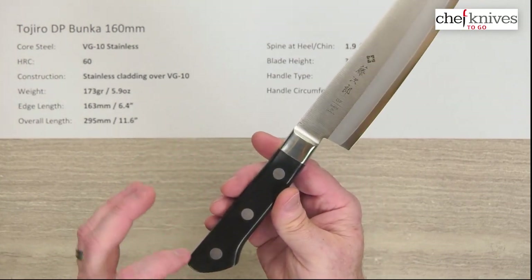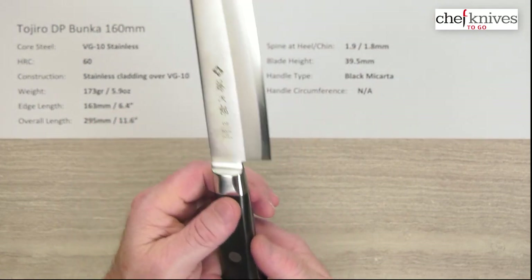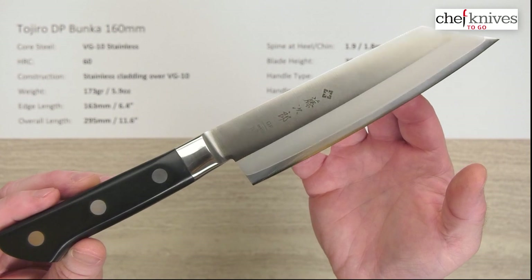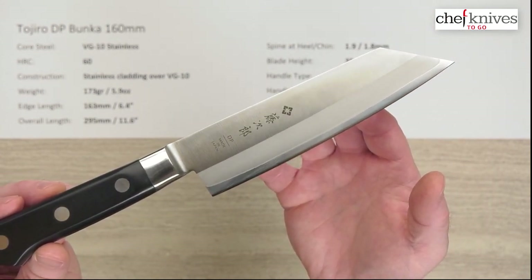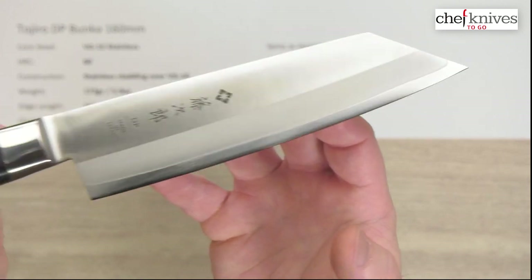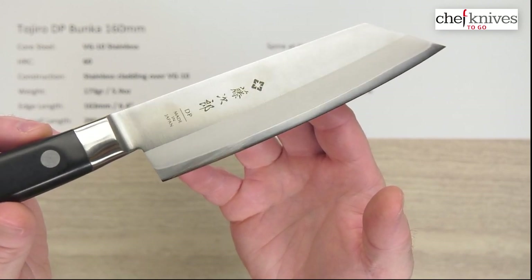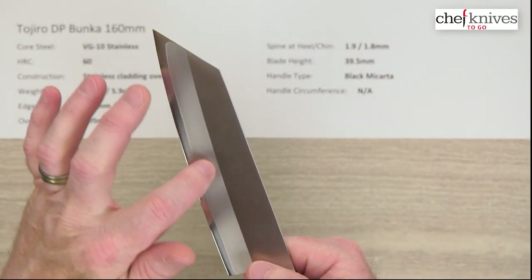They make the handle a little heavier but these things are great — bulletproof handles. You've got a full stainless steel tang going through the handle sides, stainless rivets, and a bolster that flows right into the blade. Nice fit and finish on these. The finish is nice — they've got some etched Kanji, maker name, and 'Made in Japan' on the blade.